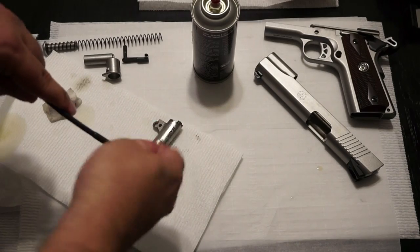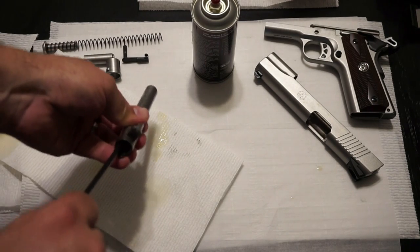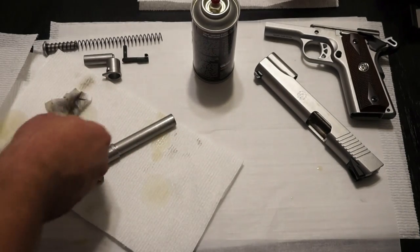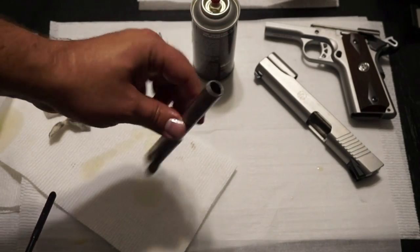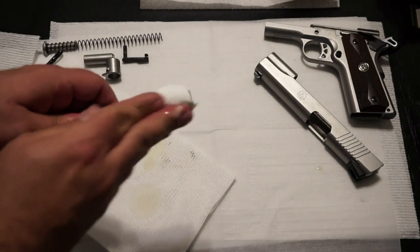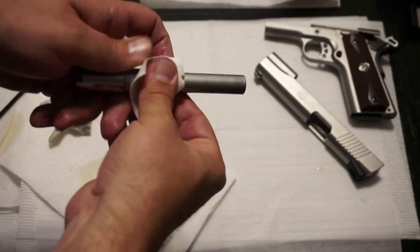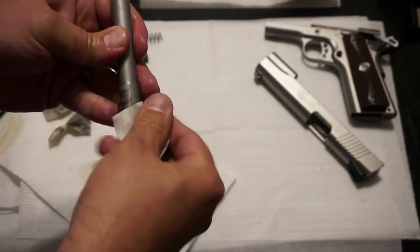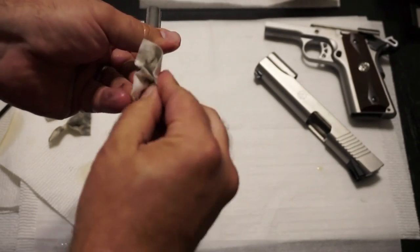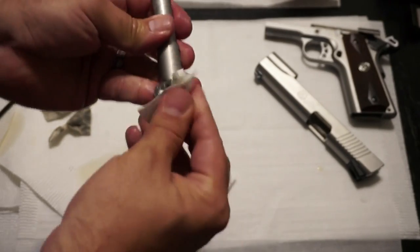Let's move on to the barrel. Since we already have a patch on the cleaning rod, go ahead and run that down the barrel one time to get that initial swath of powder out before we run the bore brush through. You can definitely see a lot of buildup on that patch. You can do this a couple times if you want, but I'm going to rely primarily on my bore brush. Grab a little bit of CLP on another patch, and you can use an old toothbrush to scrub around the rear and the chamber area if you want. Just a nice wipe-off usually does the job with a good high-quality cleaner.